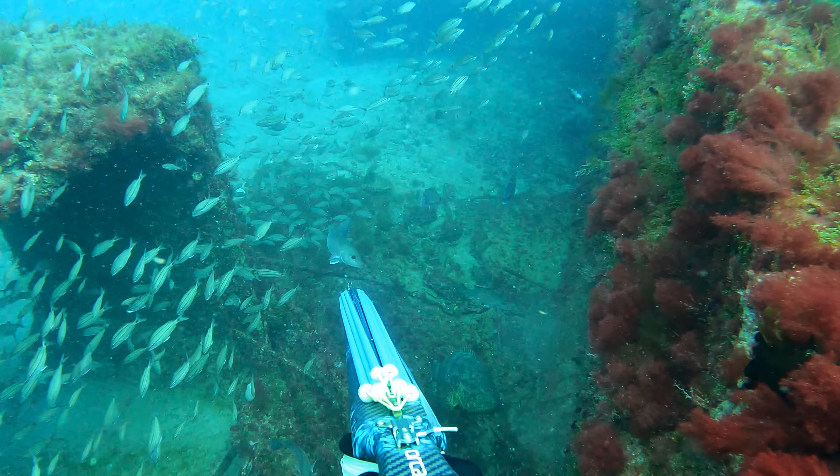Josh again. This is my perspective of Jesse shooting a pretty nice permit here. We swapped out to a deeper wreck — one we had never seen before — and there was a ton of permit. Jesse's got that big wood gun, and he gets a really good shot. I'll just let you guys watch how the rest of it unfolds.